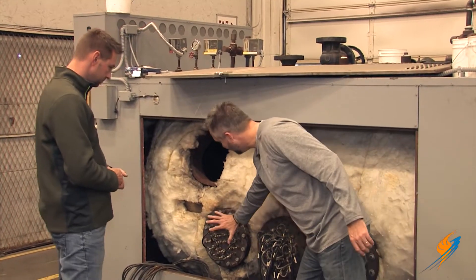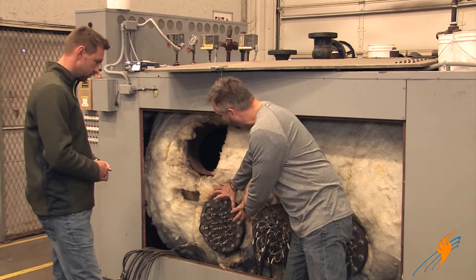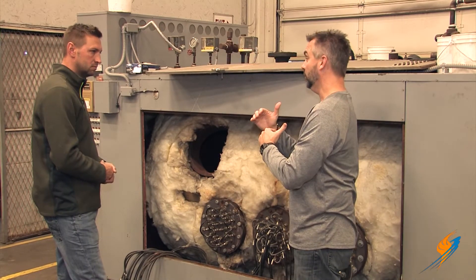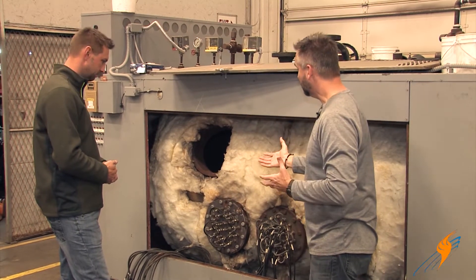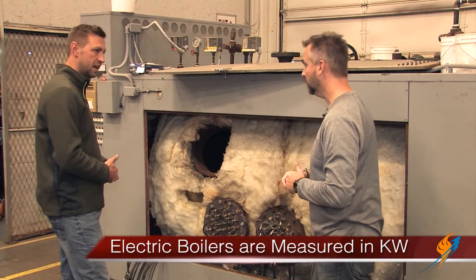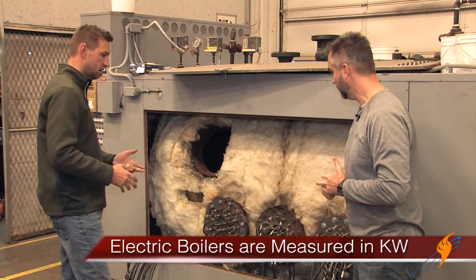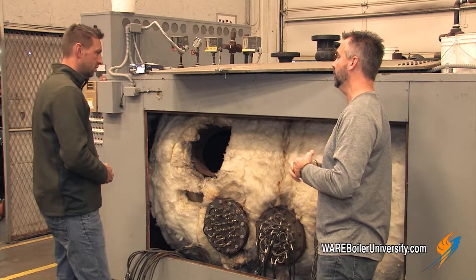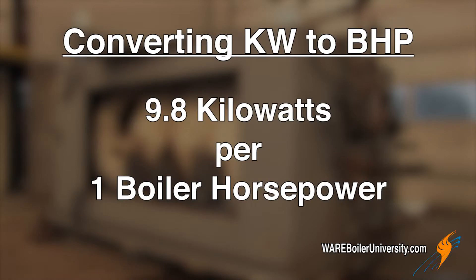When you're saying bank, this is actually one bank and this could be the only bank on in the whole boiler, which would be a smaller load. Why don't we talk a little bit about how big this boiler is. This is a 1500 kW. So that's about 150 horsepower. So how many kW per horsepower? There is 9.8 kW per boiler horsepower.